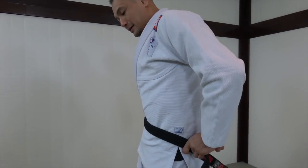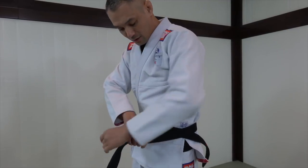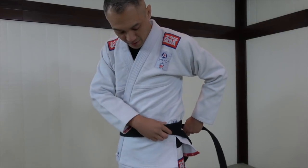Circle that around — note how it just pinches right there and holds it all by itself. Keep on circling the belt nice and snug.